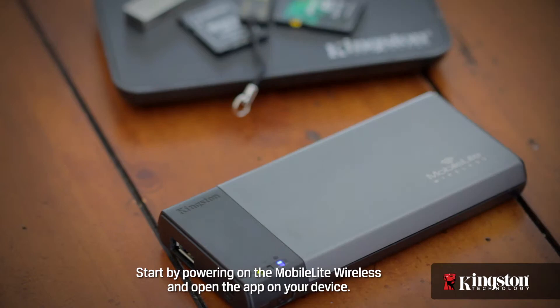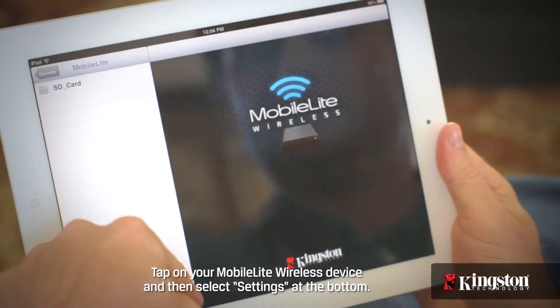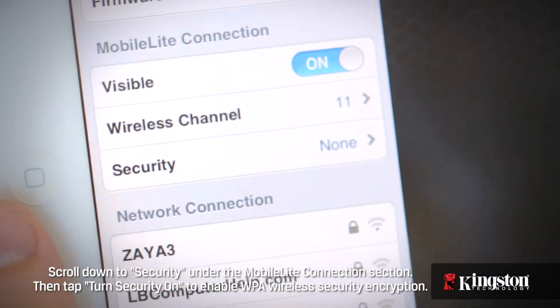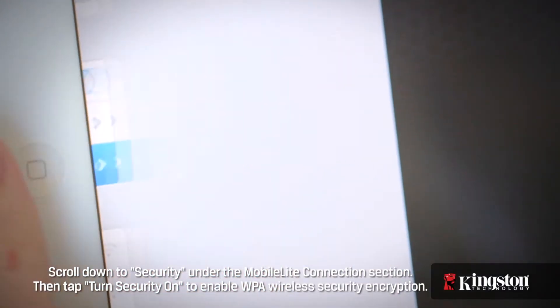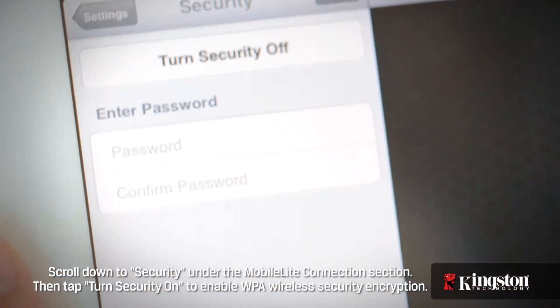Start by powering on the MobileLite Wireless and open the app on your device. Tap on your MobileLite Wireless device and then select Settings at the bottom. Scroll down to Security under the MobileLite Connection section, then tap Turn Security On to enable WPA Wireless Security Encryption.